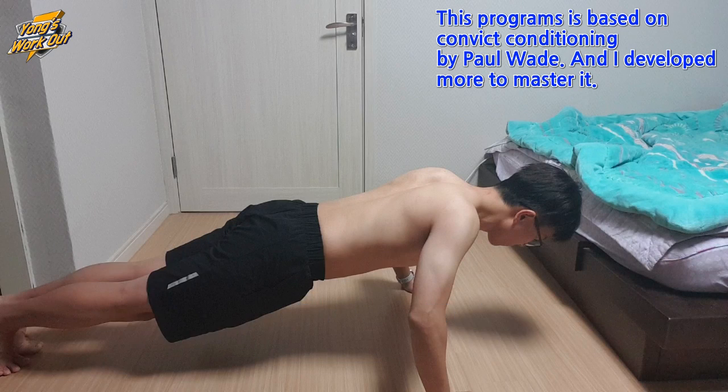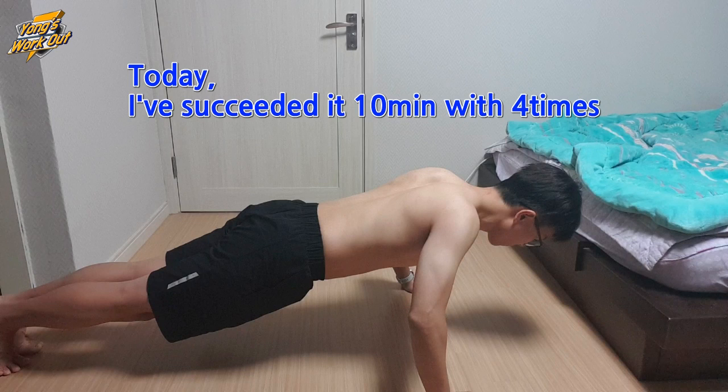Welcome to Yong's Workout. This is Convict Constantly Reboot, 13th week, Monday.